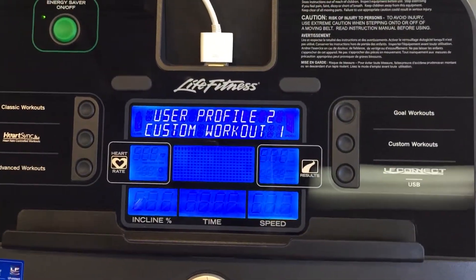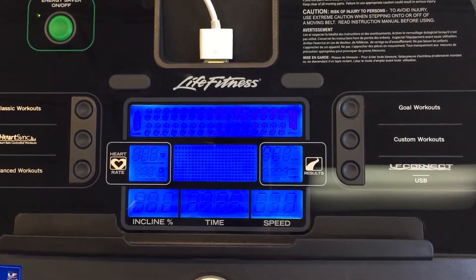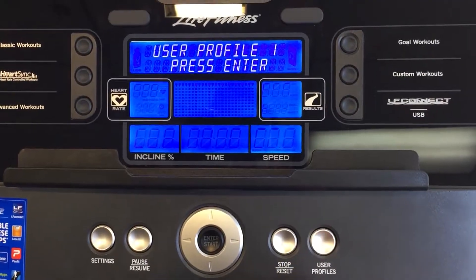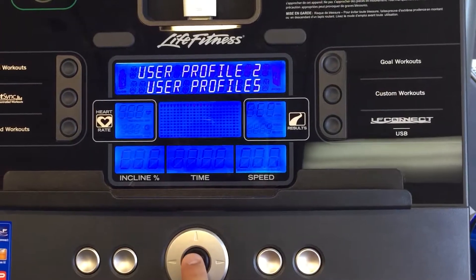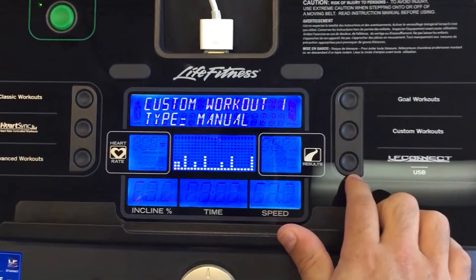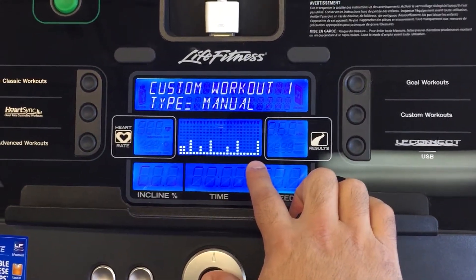To recall it, we're just going to exit out of here and go to the regular screen. You're going to push the user profiles button, then go over to profile two and click OK. Now you're logged in. Now you can go to your custom workouts, and this is the one that we just created. You can click OK and start your workout.